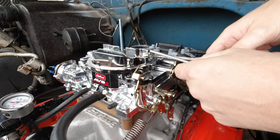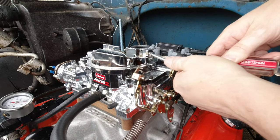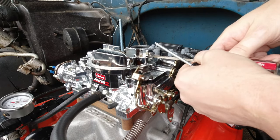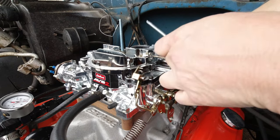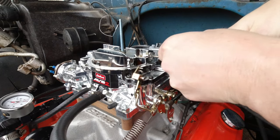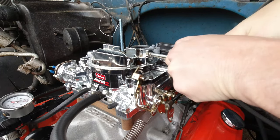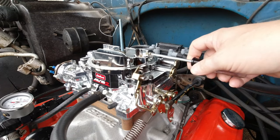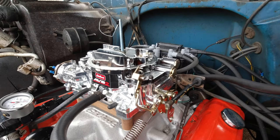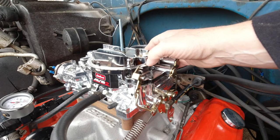So essentially you're adjusting the tension on the spring to allow that door to roll in when you need it. A little bit more tension means it's going to require a little bit more air pressure going past it to open up that door and hit the booster correctly, so that slows it down.